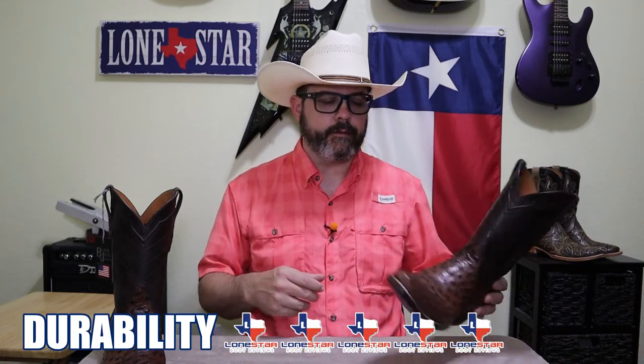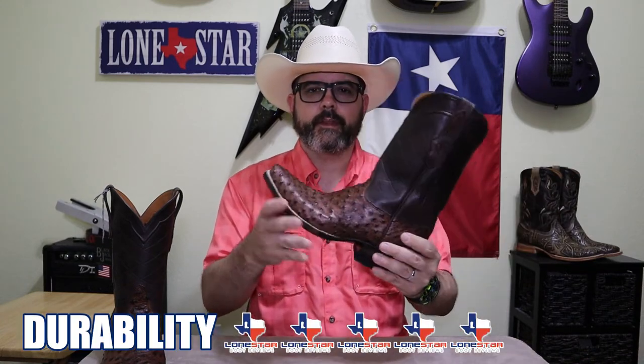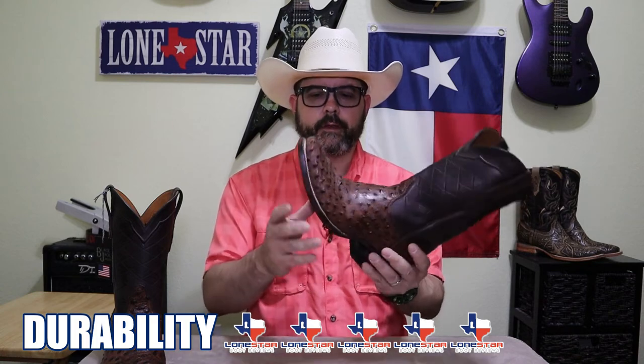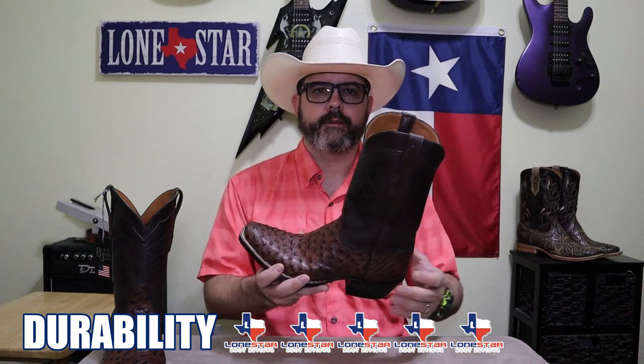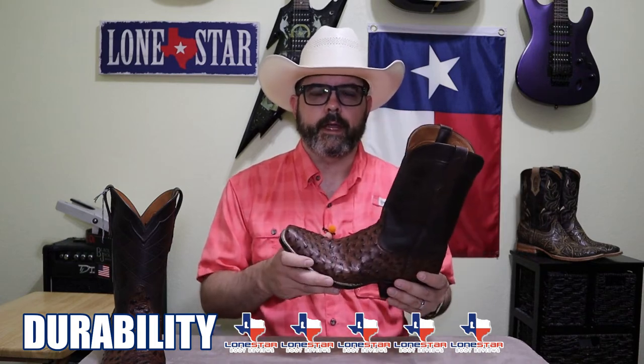For durability, I'm giving them a five. It's got a nice sturdy counter, it's got a steel shank, it's a Goodyear welt, it's going to be able to be resold over and over again. You can't ask for more when it comes to the durability of a cowboy boot.